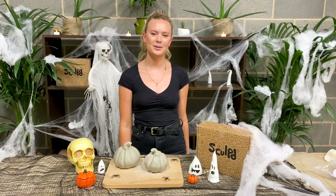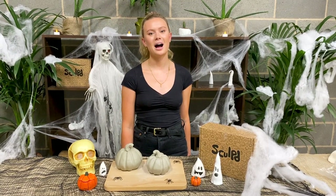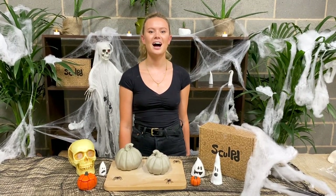Thanks for watching this Sculpt Halloween special. I hope you guys enjoy making your pumpkins. Be sure to tag us on Instagram at Sculpt It so we can check them out. Have a happy Halloween!